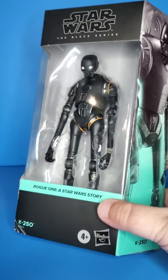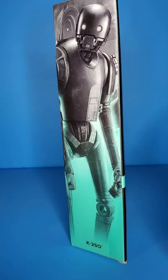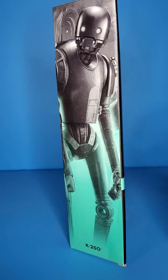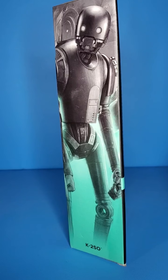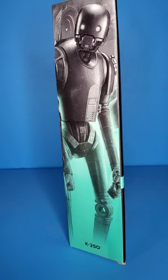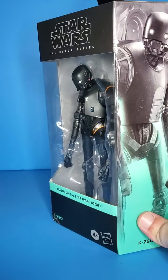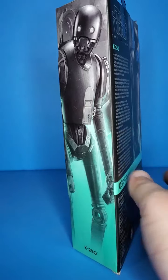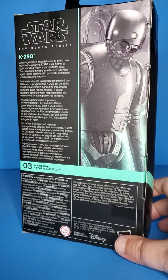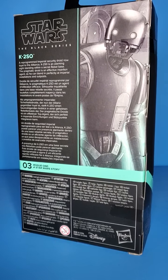I'm really digging the Rogue One color for the boxes. All different boxes have different colors — A New Hope will have a different color, Revenge of the Sith, Return of the Jedi — they all will eventually have their own color. This is kind of like a teal color. I really, really like this color for Rogue One. Number three in the Rogue One subwave, because they go by categories of the movies.